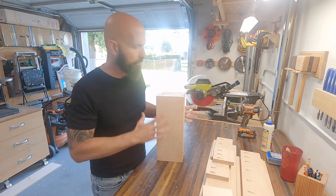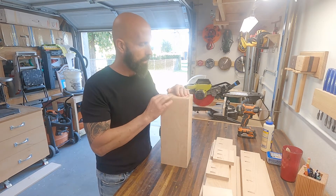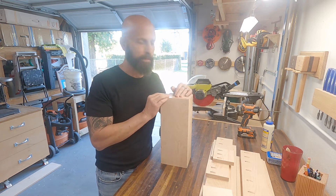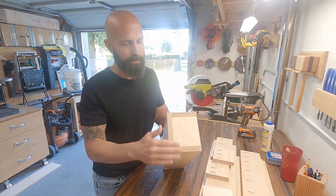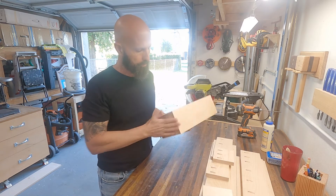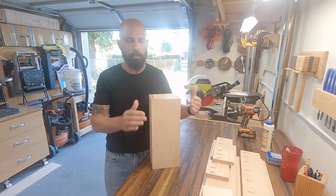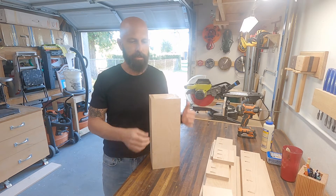I got the first section all complete. This is going to be the very top of the cross and it came out nice. The only issue is it was a little uneven and I had to plane it down, which was quite a bit of work. So on the rest of the sections I'm going to do a rabbet joint — maybe it'll fit in straighter and tighter with less effort.